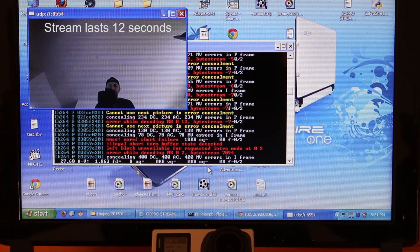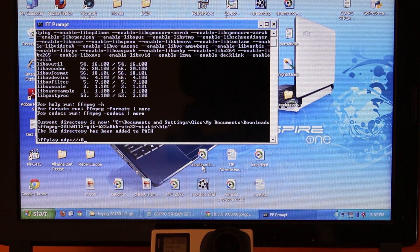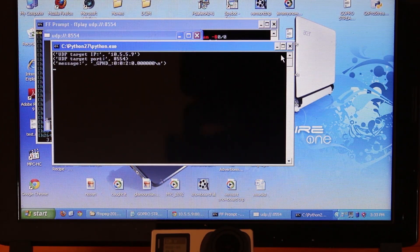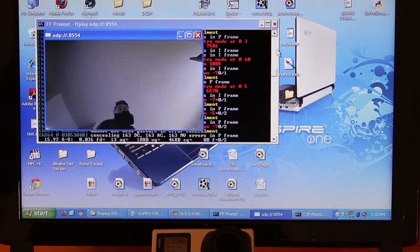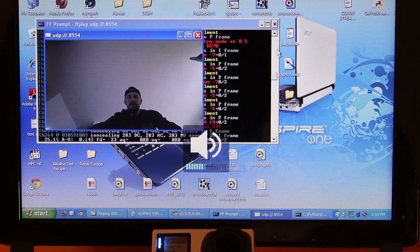Now I want to show you how to set this up to get a continuous live stream. Open up the FFprompt again, type in the FFplay command, reload the URL in the browser, and as soon as the stream begins click the Python script. Voila — a continuous live stream from the Hero 4. The quality of the stream is not that great; the resolution is only 432 by 240. The stream will also include audio.